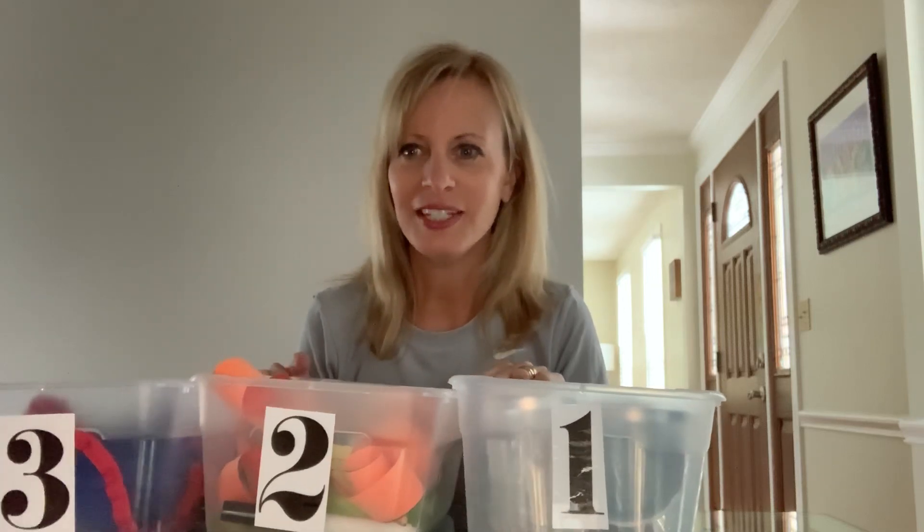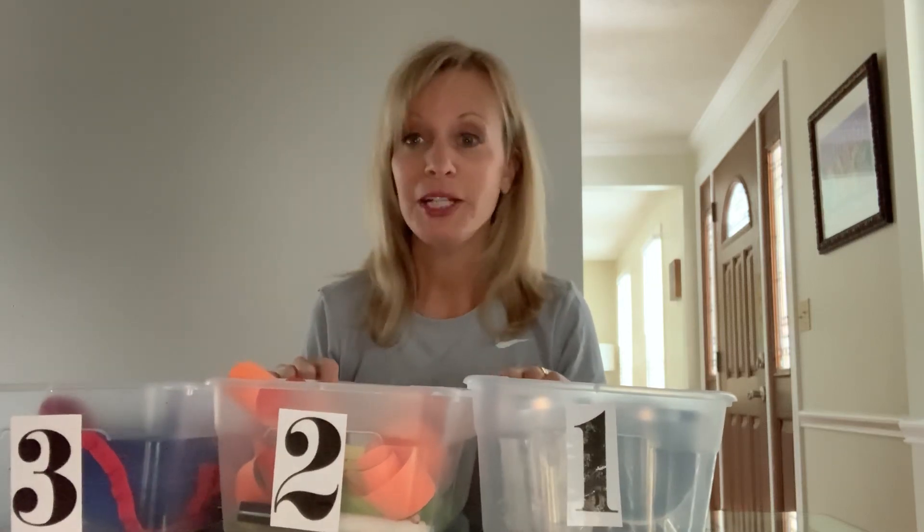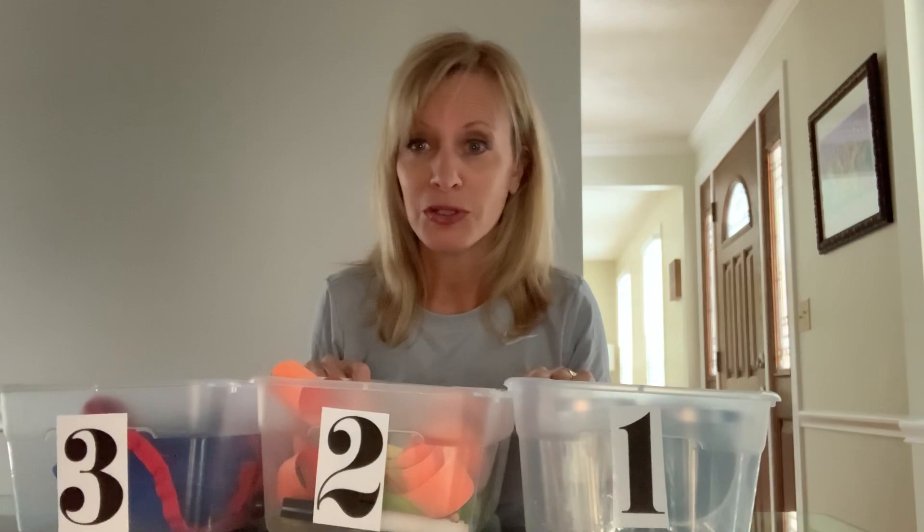Hi, preschoolers. It's Miss Alyssa here today. I'm here to do an occupational therapy session with you. I really miss seeing you guys at school, so this is a great way to keep up your fine motor skills at home.